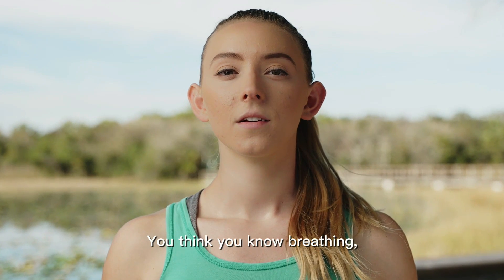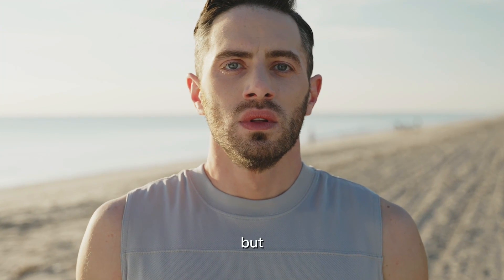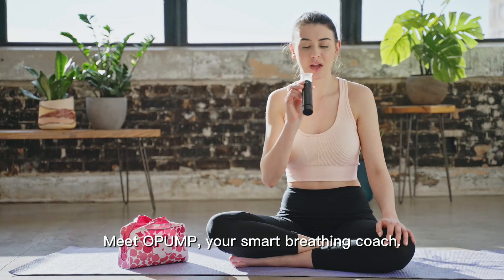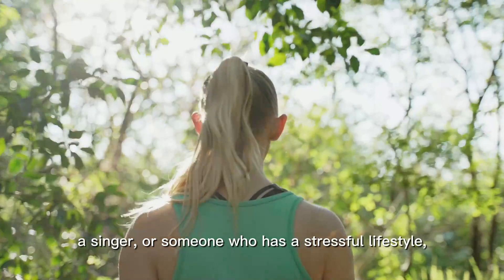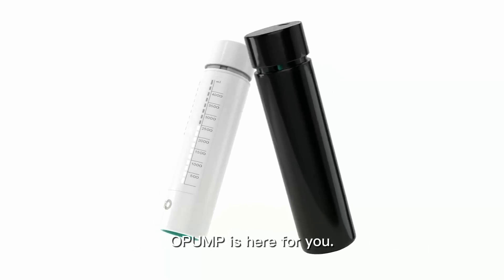Breathing. You think you know breathing, but not quite. Meet Opump, your smart breathing coach. Whether you're a sports lover, a singer, or someone who has a stressful lifestyle, Opump is here for you.